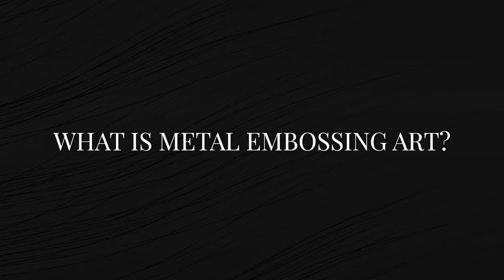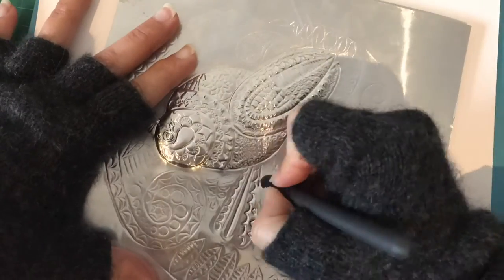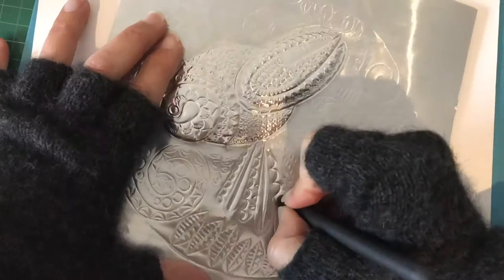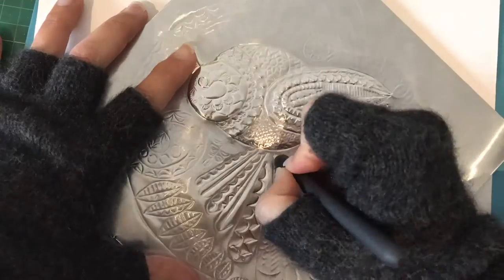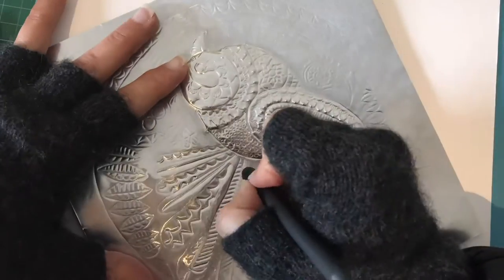I didn't really know about this art form until you reached out to me. So what is metal embossing art or pewter art, and what's a little bit of its art history? Not a lot of people know about metal embossing in New Zealand — it's quite new here. I remember my paternal grandmother doing pewter art in the 50s and 60s; it was a massive hit. I was only born in the 70s. I remember seeing the beautiful things she made — she added lots of detail and textures.